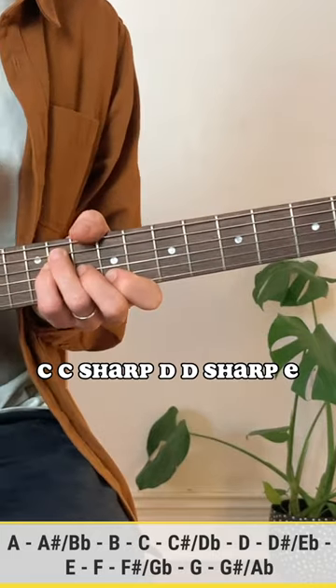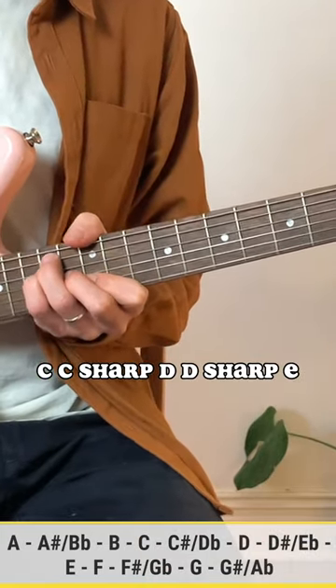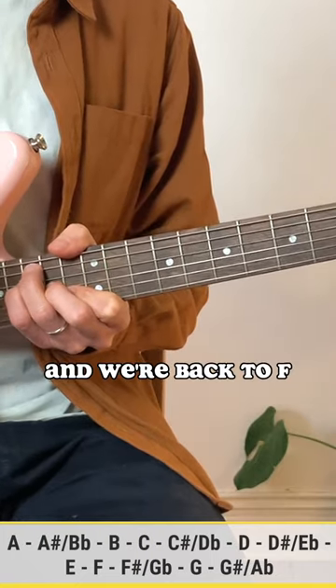C, C sharp, D, D sharp, E, and we're back to F.